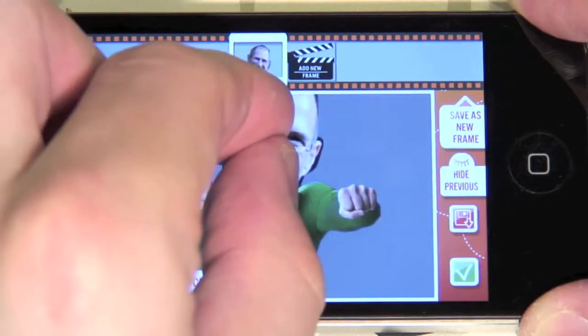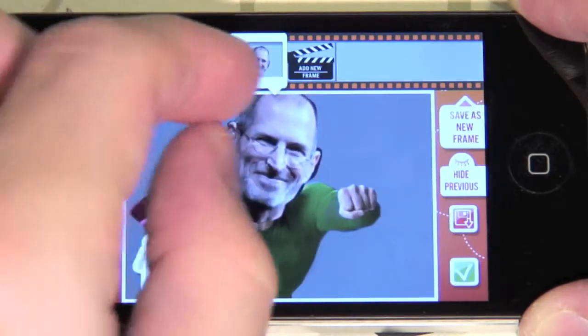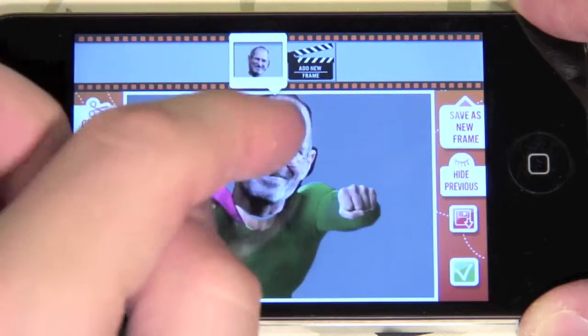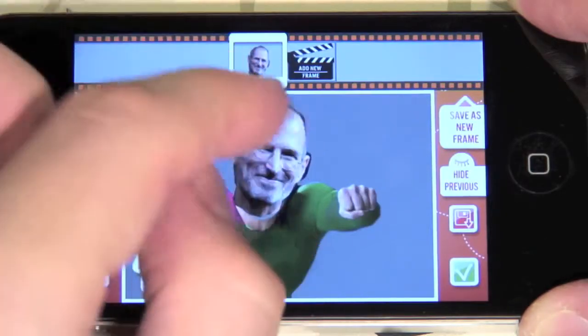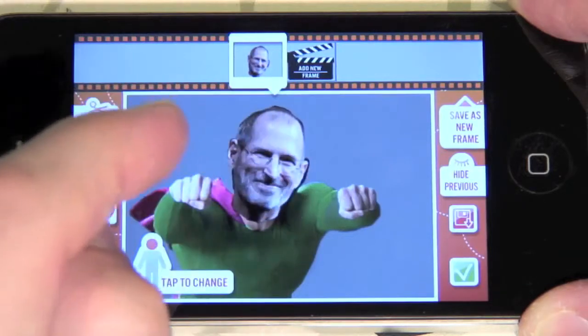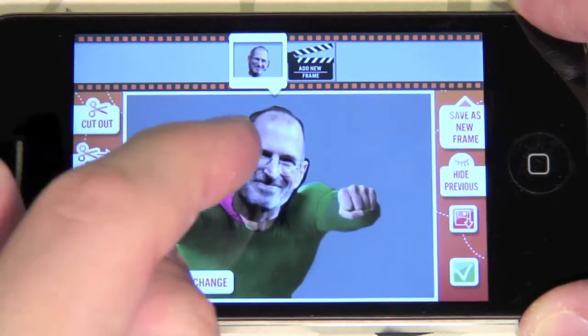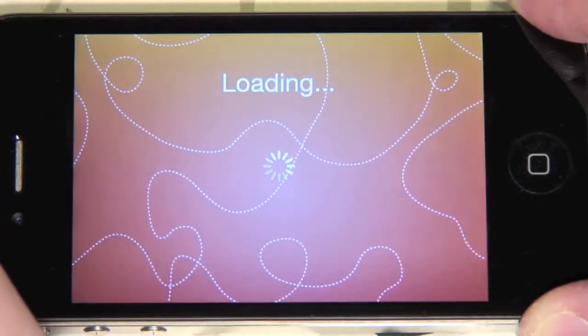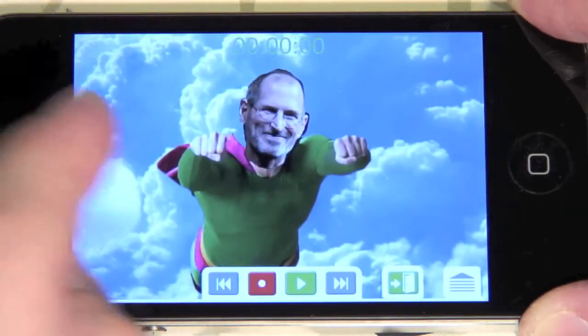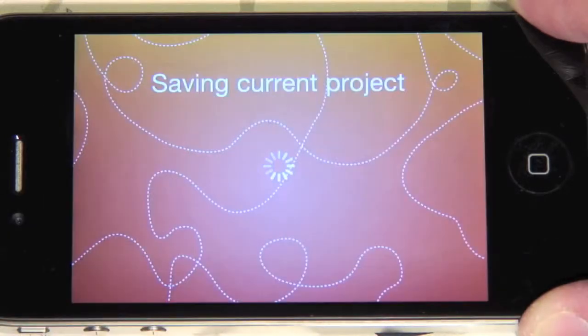Let's scale it so it fits a little better. Bring up the timeline and press Contents. The upper bar serves as the front-back tool.